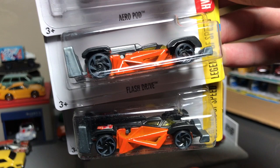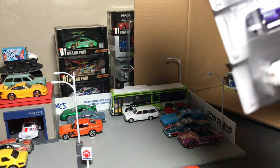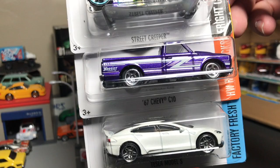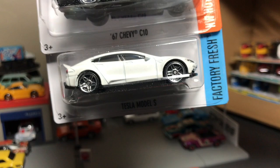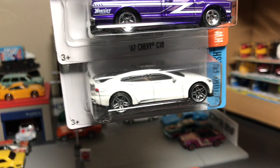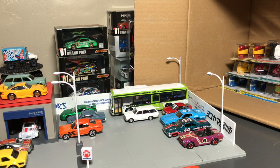Aeropod and a flash drive — we've talked about that before. Street Creeper. There's your 67 Chevy C10, which is in stores now with the Zamax that have hit. You might find a super if you're lucky — let me know if you do. And there's the Tesla Model S in white to match the Tesla Model X in white that was released a few batches ago, so it's kind of cool to have those matching.